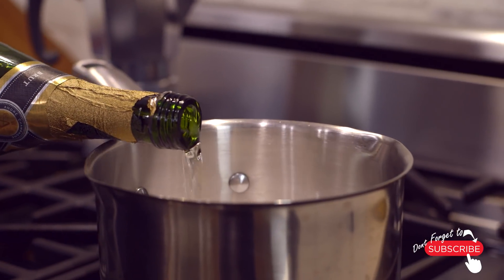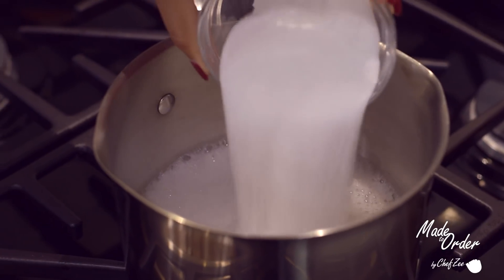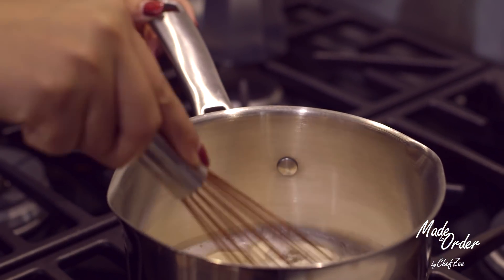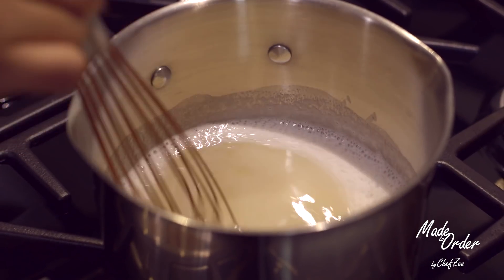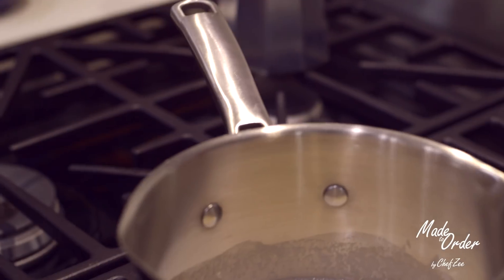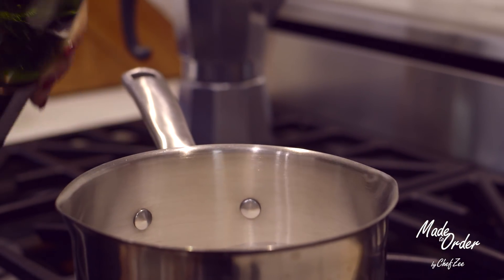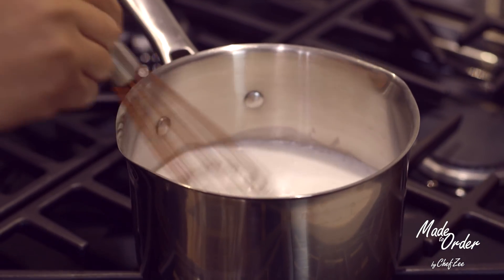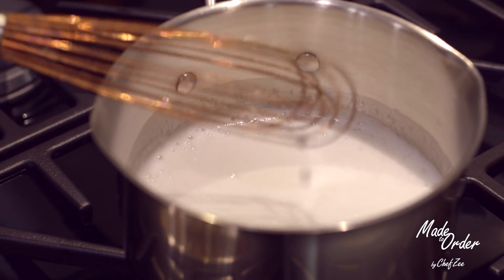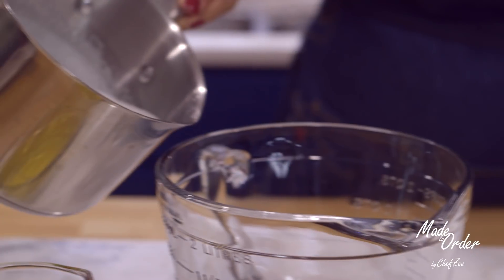We're going to start off by warming up a quarter cup of champagne, then add some sugar and some gelatin, and mix this all together until the champagne starts to bubble. I realized I needed a little more liquid, so I added about another two tablespoons. The beauty of this dish is that you can eyeball and freestyle the whole thing. The most important thing to keep in mind is that you only want to warm up a tiny bit of champagne, because we don't want to cook out all of the alcohol — at the end of the day, this is a cocktail.